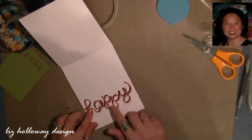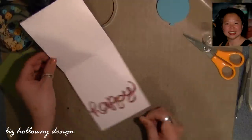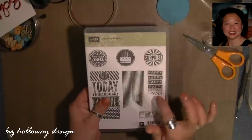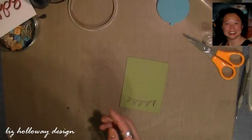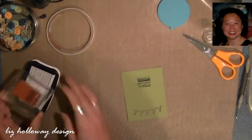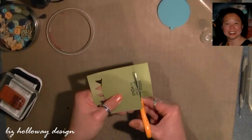I'm taking my remnant Old Olive piece and using the stamp set called Happy Happy Birthday to You. I only want the 'birthday to you' portion, so I'm inking it up with my Momento ink and stamping it right onto the card. Since I don't want the 'happy birthday to you' I'm going to trim off the happy.